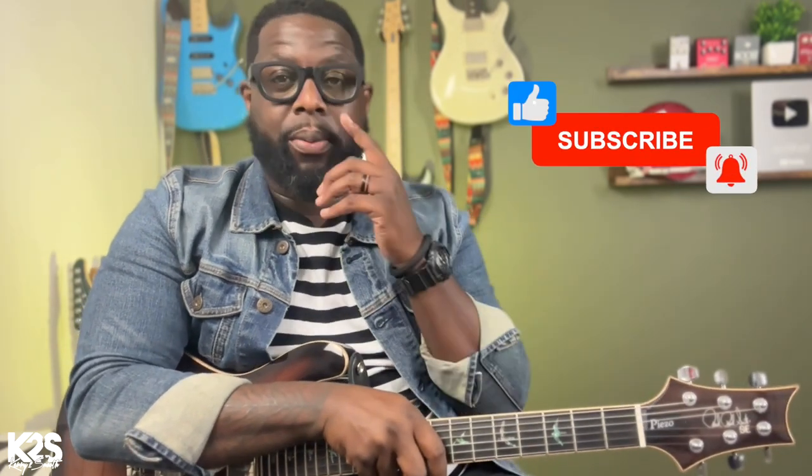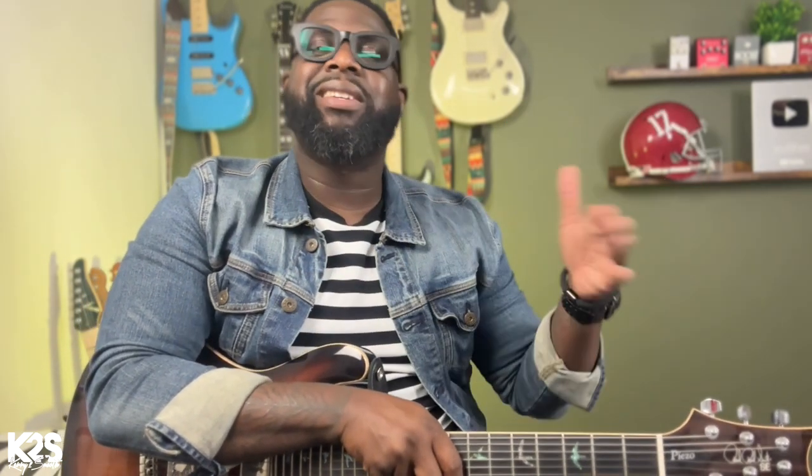If you haven't heard that, then that's what we're going to go over today. It's not a lot of chords and it's a really simple song. But if you have a blues background, you can start to incorporate some of your blues stuff to start transitioning over into more of a soulful R&B.